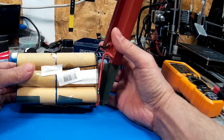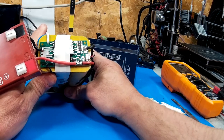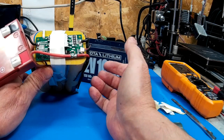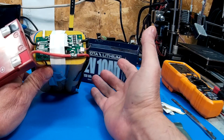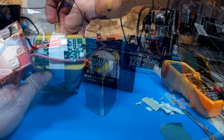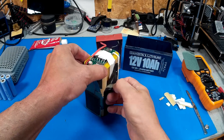Let's take it out and have a look. There's not much to it really — you've got 12 cells and there's your BMS. Even before I use it on the bike, I'm going to bypass the BMS. The reason is there's not even a heat sink on this thing — it's going to overheat. I don't have to put a bet on that, it's just going to happen.